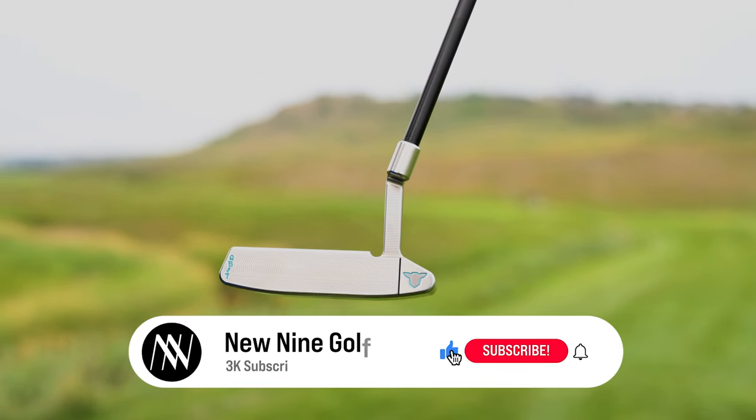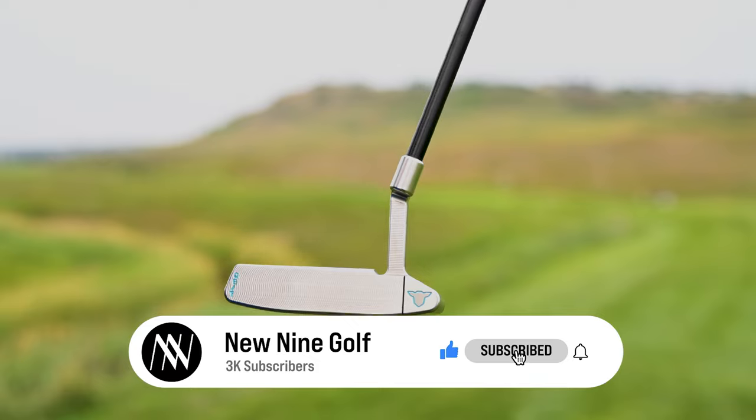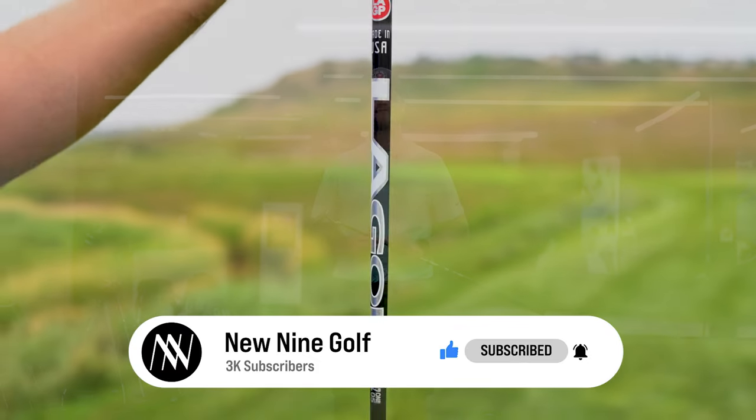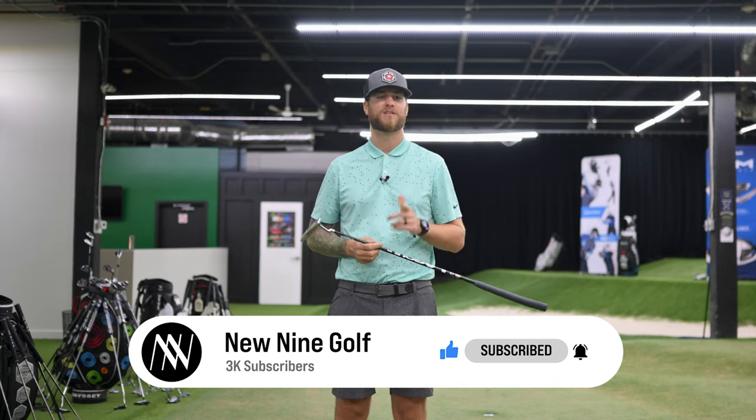If you guys haven't already, subscribe — make sure you hit that subscribe button. Give us a like, and if you're new to the channel, leave us a comment. If you want to ask any questions, I'm happy to respond to all of you. Thanks again for supporting the channel — we'll check in with you next time.